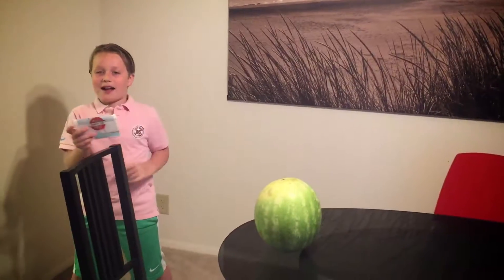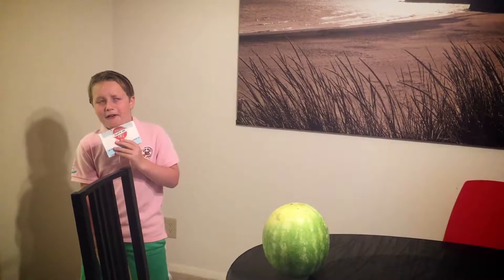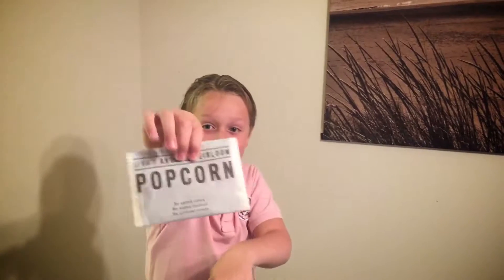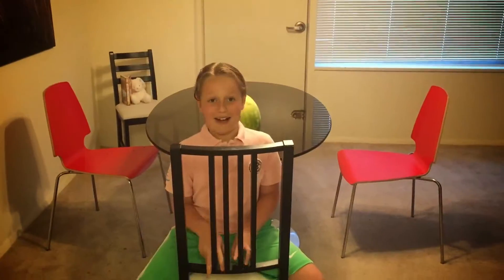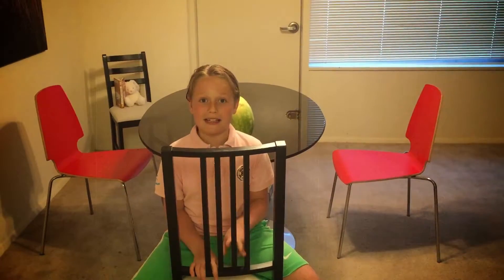Here we go, we'll be right back. And by the way, this smells like butter, and I'm pretty sure it tastes pretty good. And I love the sound of popping — it makes me so excited.